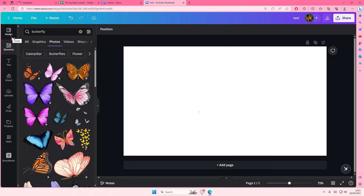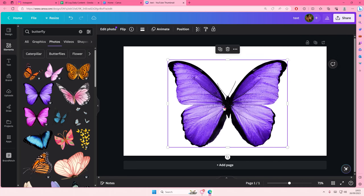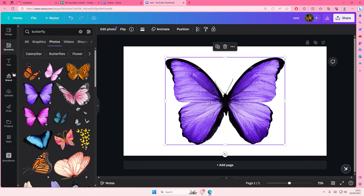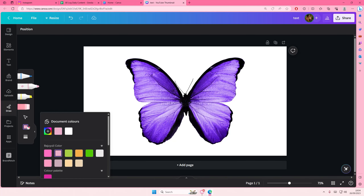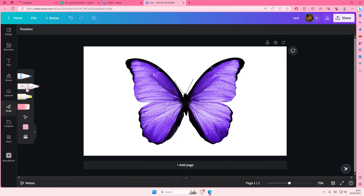Hey guys, welcome back to this channel. In this video I'll be showing you how you can draw line art in Canva. I'm going to use this image of a butterfly, go to draw, and choose the middle one for the weight of the marker. Then I'm also going to choose a color — I just chose pink — and select the marker tool.